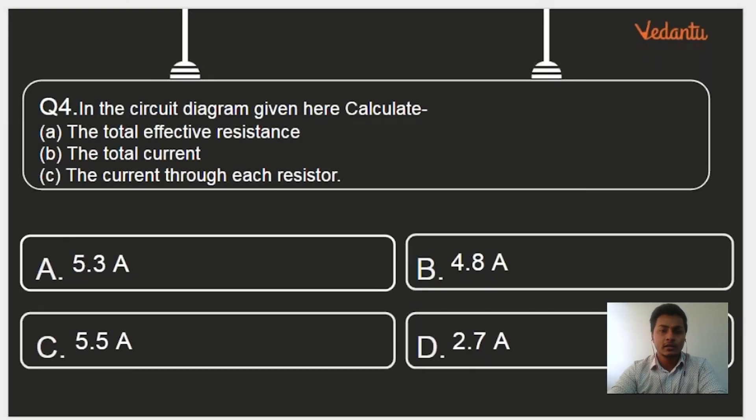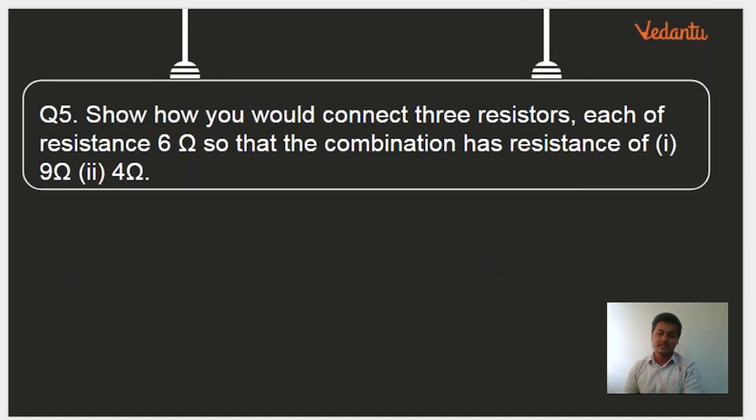We'll try a different kind of setup with a different kind of numerical. It's a pretty simple one, but it comes for 2 to 3 marks in the examination.